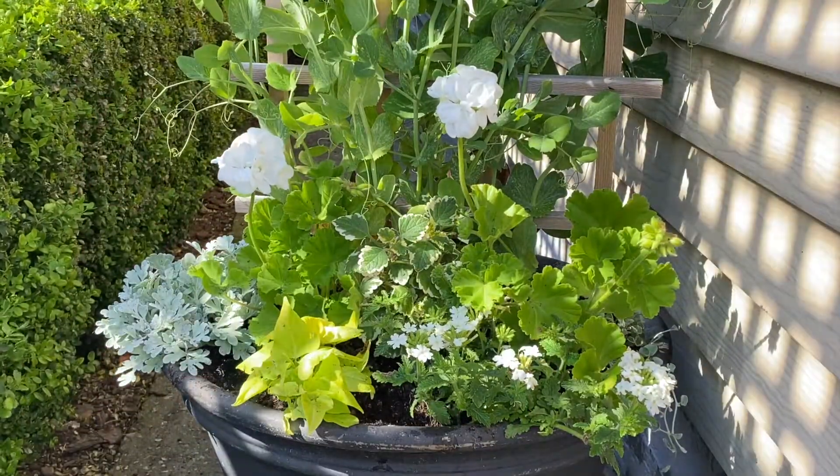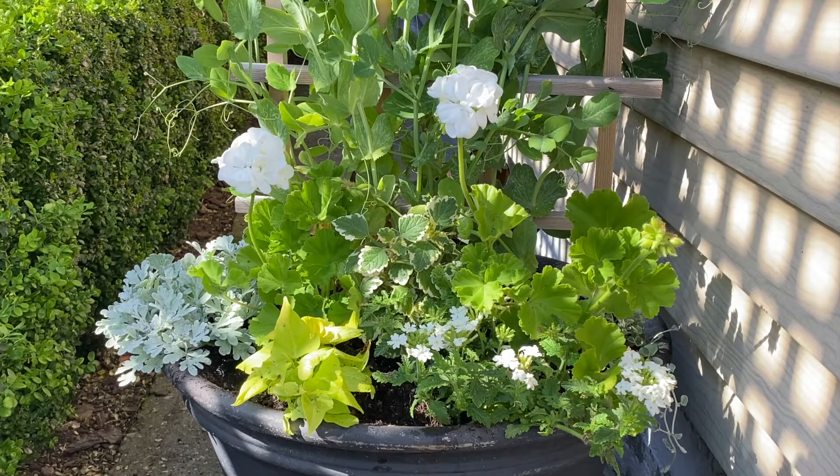Thanks for tagging along today. I hope I've given you a little bit of inspiration for your summer containers, and I will see you in the next video. Bye!